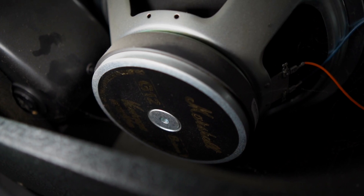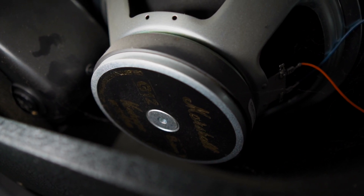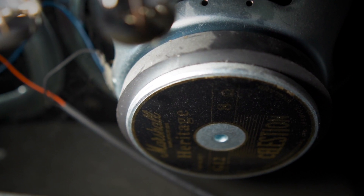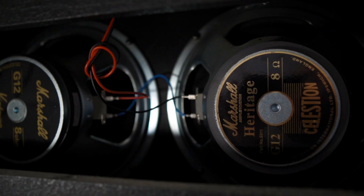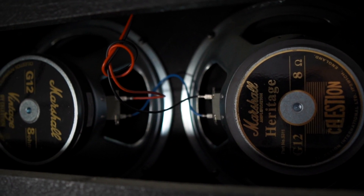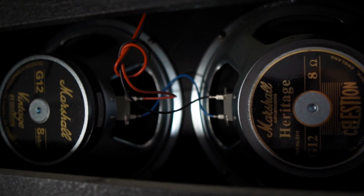The speakers. It's a two speaker combo with two British Celestions: a Vintage 30 at 70 watts and a Heritage G12H at 80 watts, and they're both built to Marshall's specifications. I also have an add-on cabinet — it's a 16 ohm cabinet.